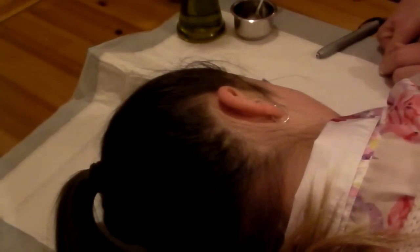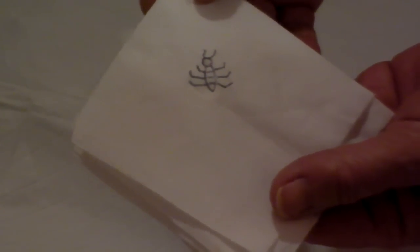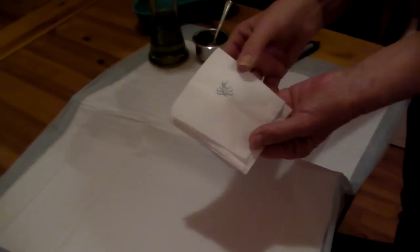Bedbugs, ants, and little tiny spiders are the three worst things that can easily get into your ear. Once you've done all that — lifting the lobe, using the oil or salt water — that's how to get an insect out. Remember: never put anything smaller than your elbow in your ear.